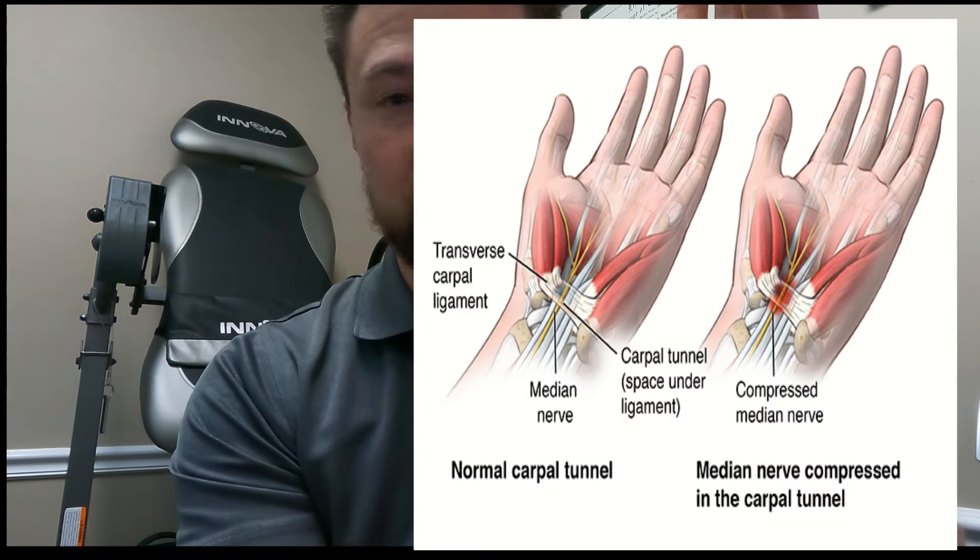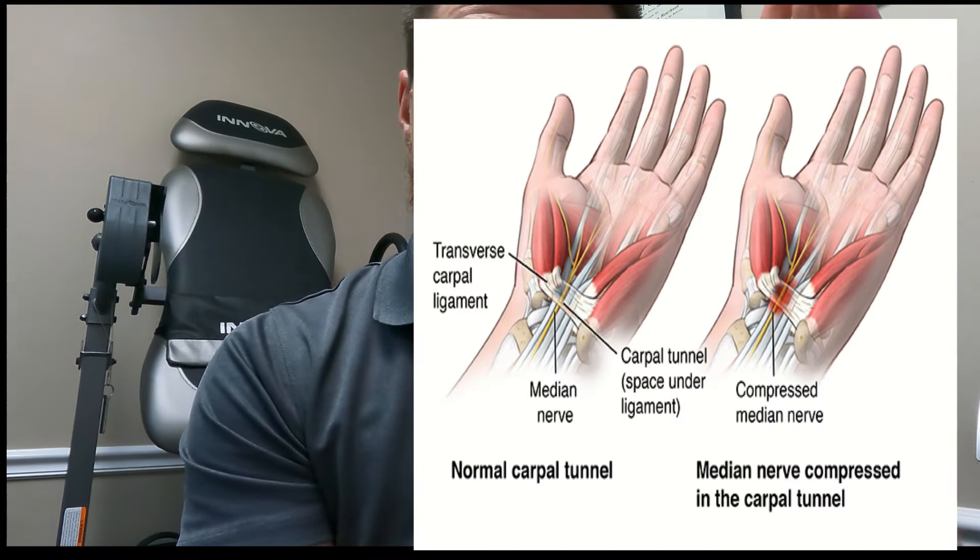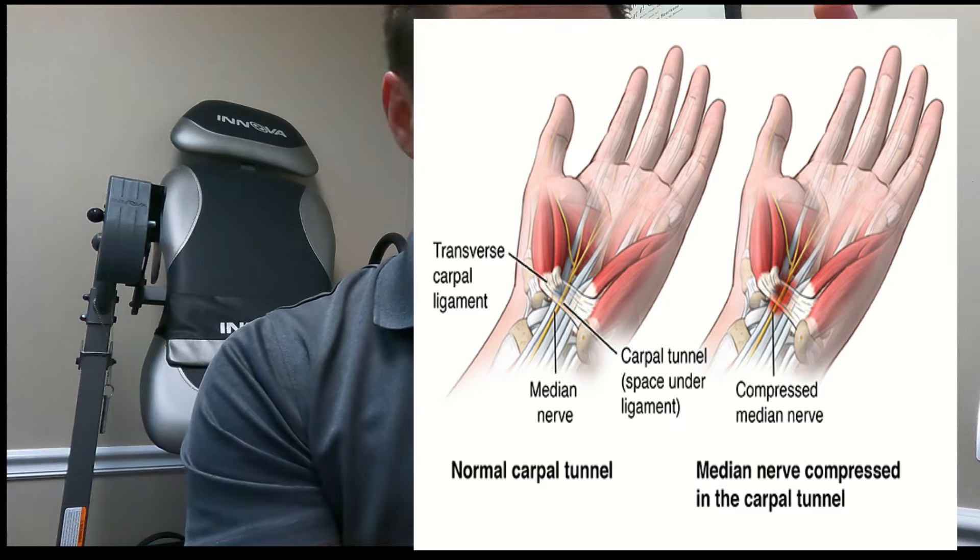Basically, the carpal tunnel is this part right here — that's where the median nerve and a lot of ligaments and tendons like to go into the hand, and it innervates the muscles, movement, and feeling in that area.